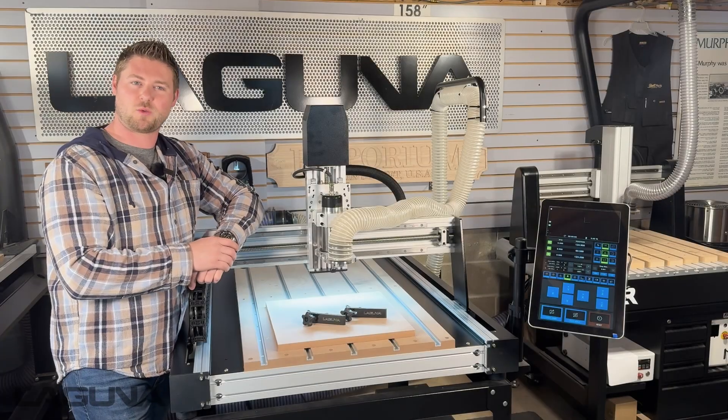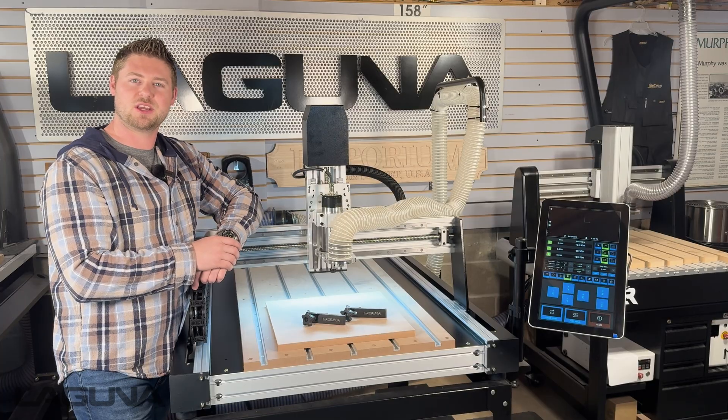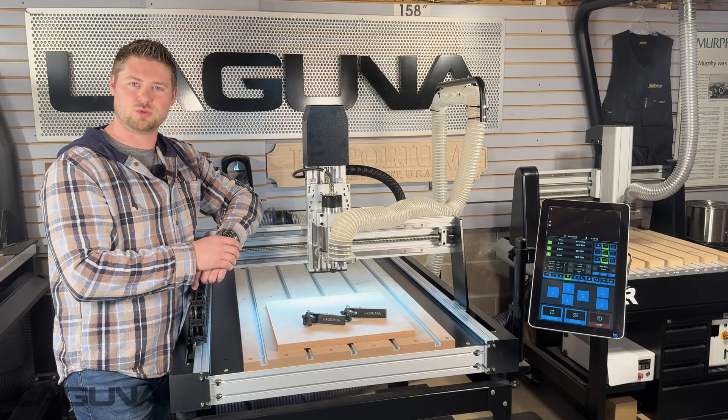Thank you so much for watching. If you enjoyed this content, feel free to check out some of the other videos on our YouTube channel or visit us online at lagunatools.com. And thank you for choosing Laguna Tools.